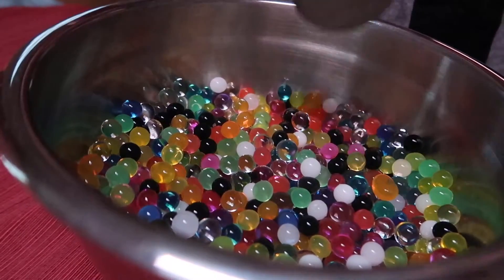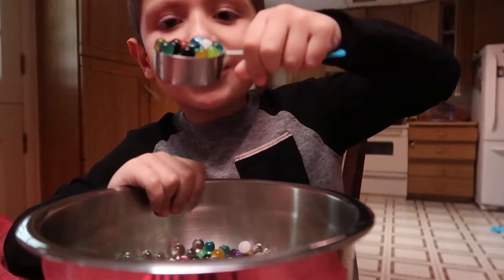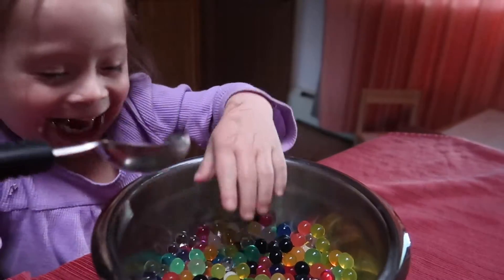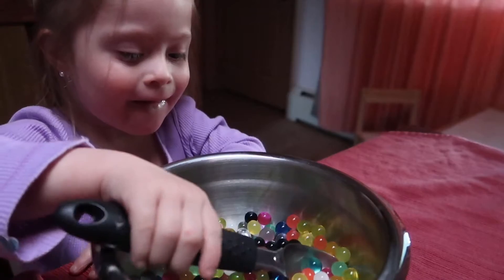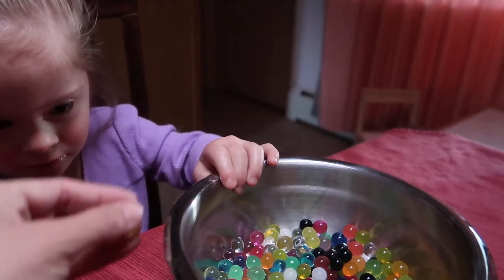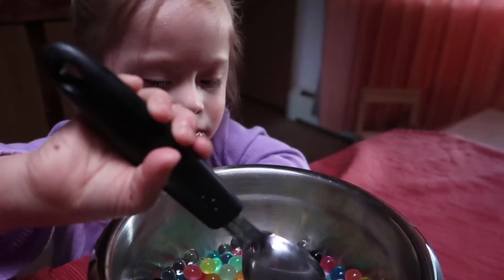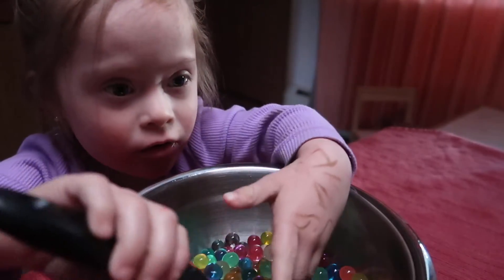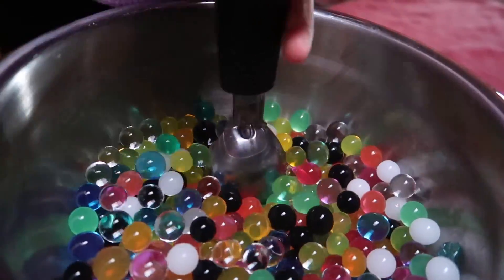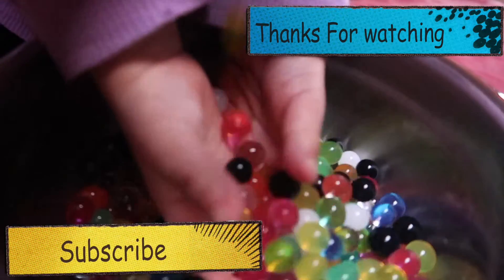Jello beans! Eat the gummies! Oh no, here we go. I like it. You're welcome. Do you see him? Oh no no — it's a jello bean. Mom, look — mom's sofa. I like it. I think they like it. She called it 'the jello bean mom.'